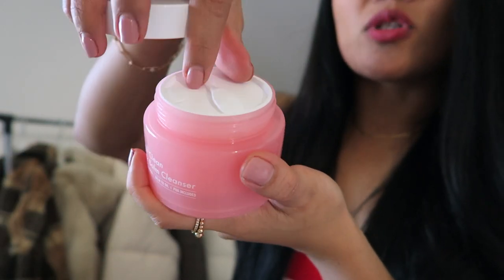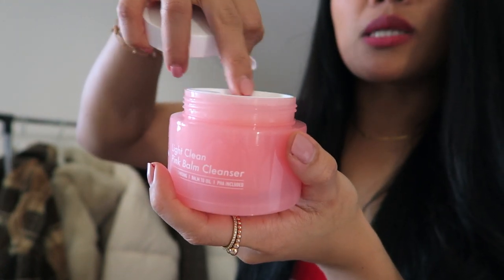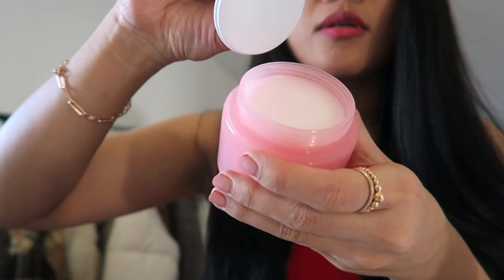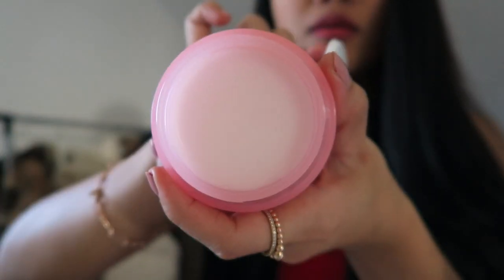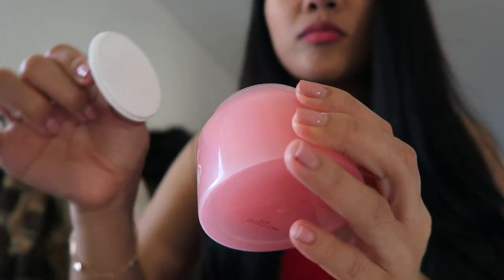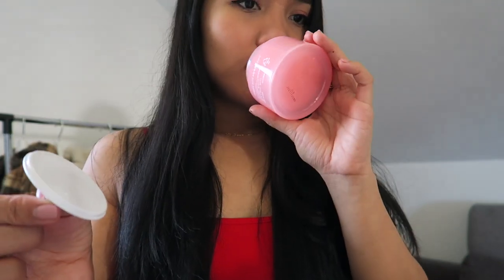It has a small spatula on top, and it's also covered with plastic. It smells like roses — like a pink rose. I think it's because of the rose oil ingredient.